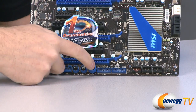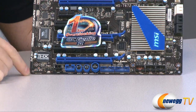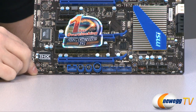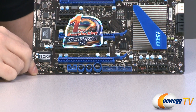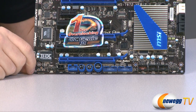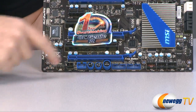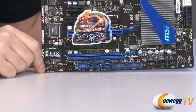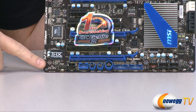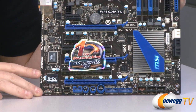Next to that we see the OC Genie button — that's MSI's simple one-touch overclocking feature. Next to that we have motherboard-mounted power and reset buttons, which are great for out-of-case testing since it's much easier than shorting the front panel connector pins. Moving along, here we have a front panel HD audio connector to route to your case's front panel audio, and over here we can see the THX True Studio capacitors and audio chips built in.